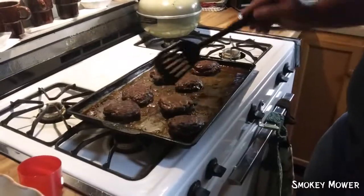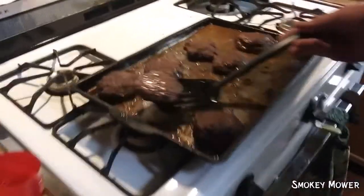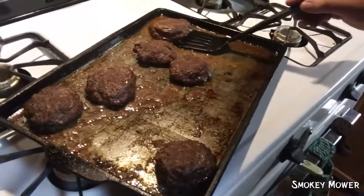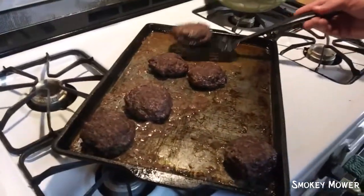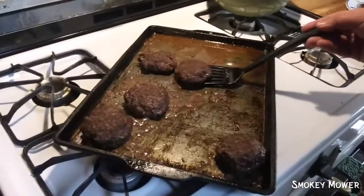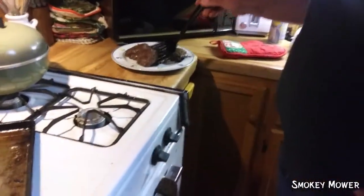Let that sit for a little while and we'll be right back with the finished product. And guys, good deer burgers. Now keep in mind, this isn't as good as they could be — this is just straight out of the package, no seasoning. Baked deer burgers.